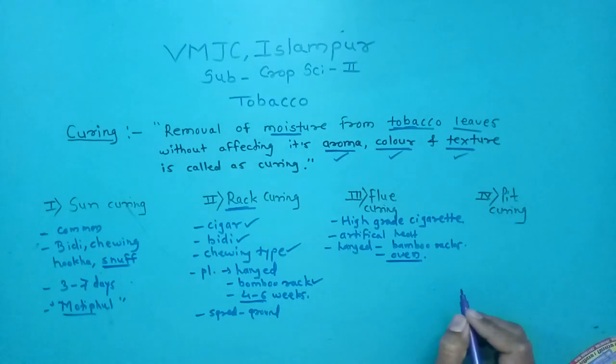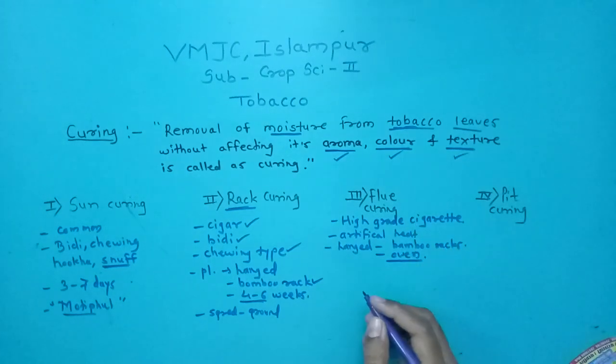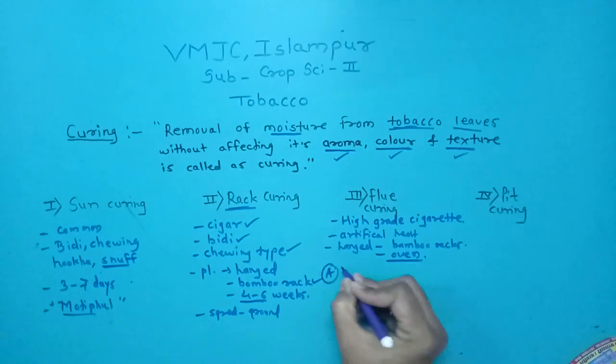The flue curing process is again divided into three stages: first is yellowing of leaves, second is fixing of color, and third is drying of leaves.